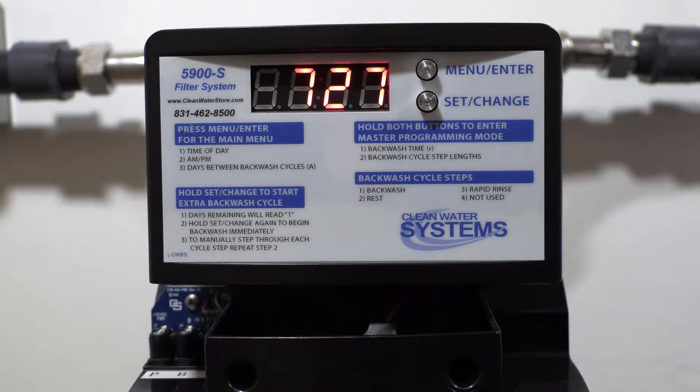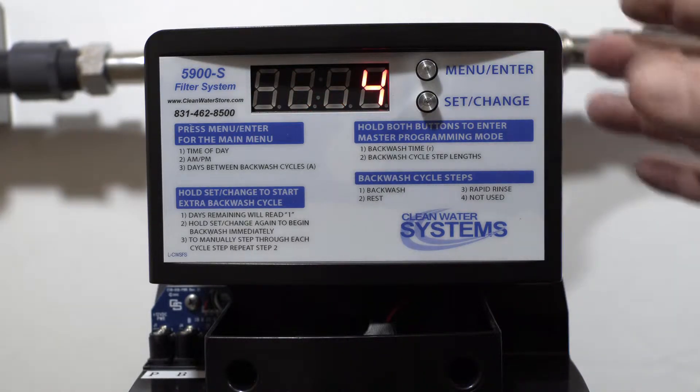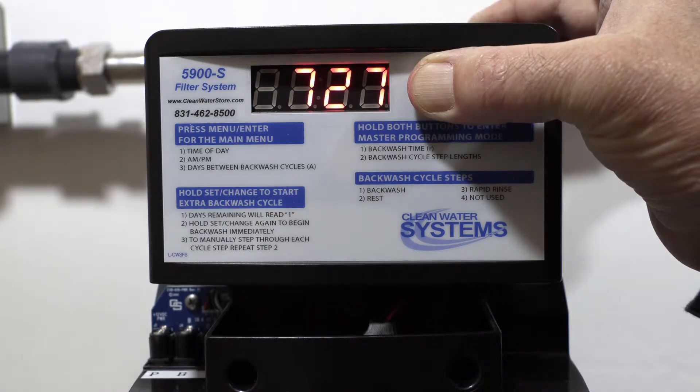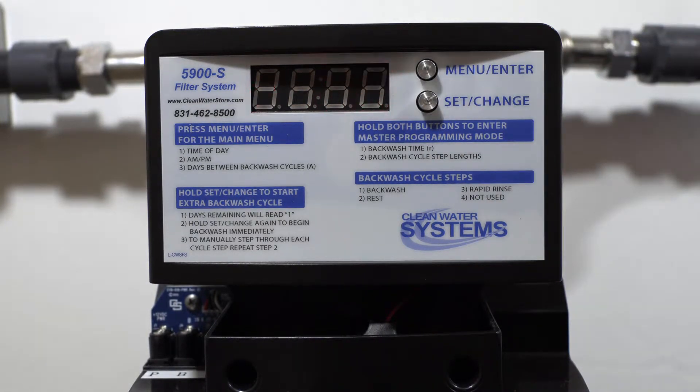To get into master programming, press the menu enter and set change buttons at the same time and hold for a few seconds. This brings you to your regeneration time, which is currently set to 2 A.M.